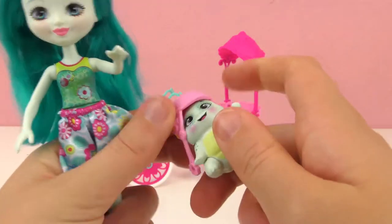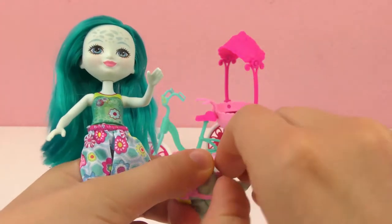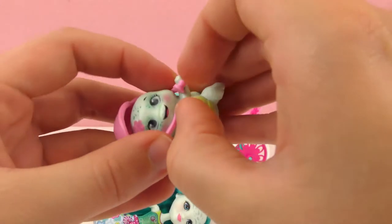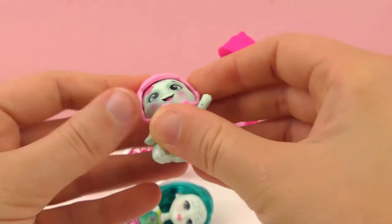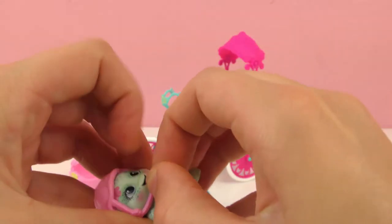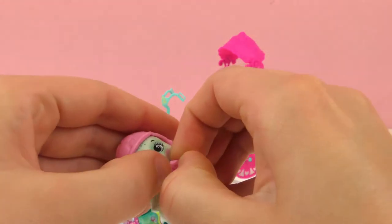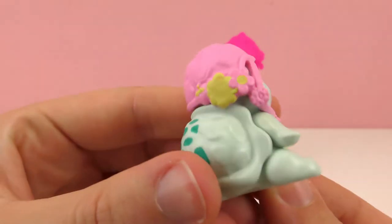And since it's a bike, it comes with two helmets — one for the turtle and one for Taylee. Super cute. I need to put the doll down so I can clip it together — I need both hands. The helmet is a little turtle shell. Super cute, the theme really comes together. There we go, now she looks even cuter.